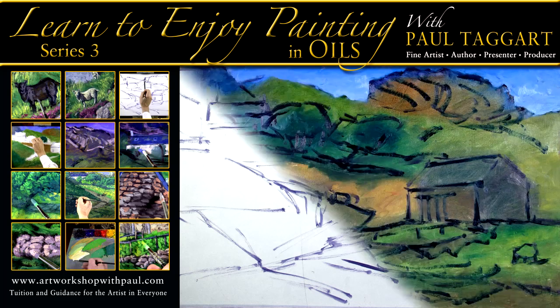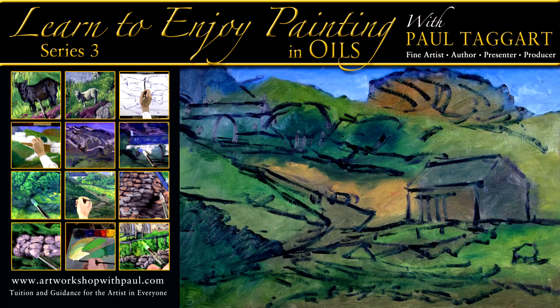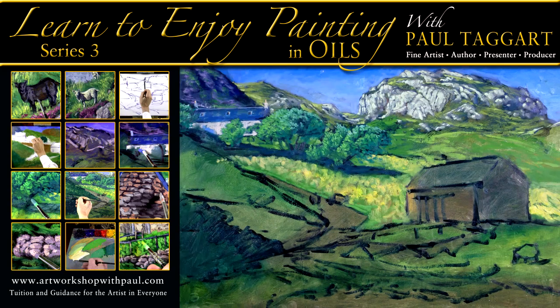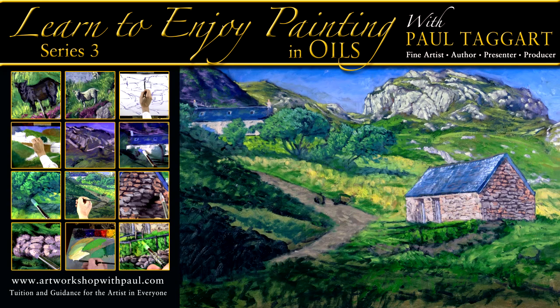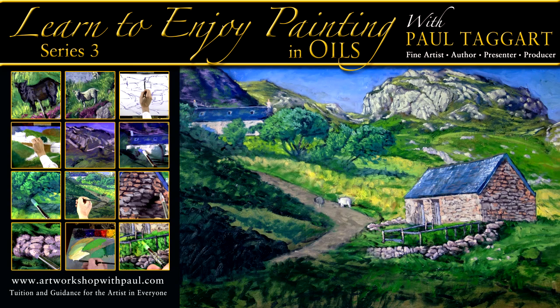Watch the impasto version of this composition come to life in this reveal, showing eight of the many stages that feature in Series 3: Learn to Enjoy Painting in Oils with Paul Taggart.